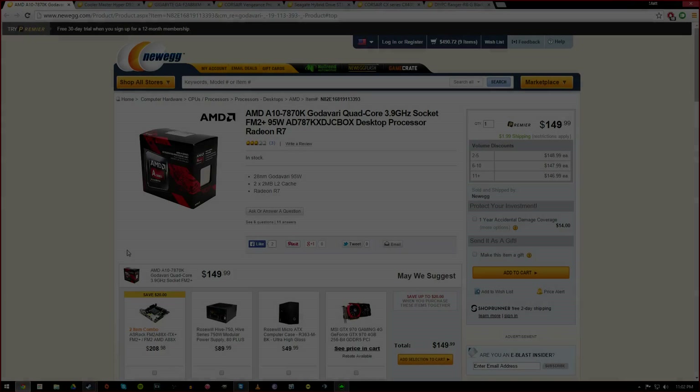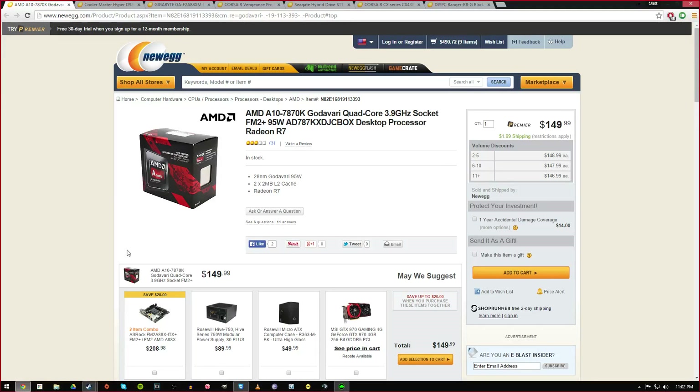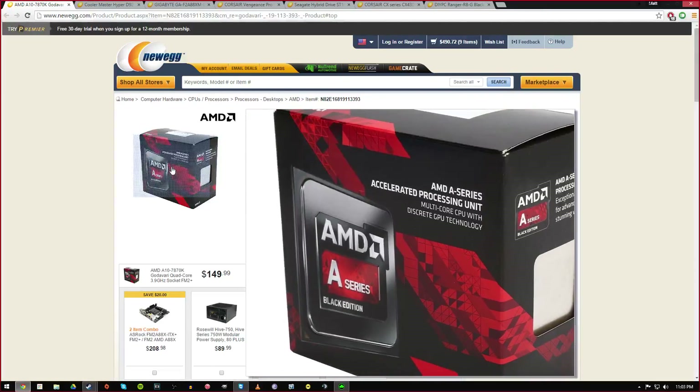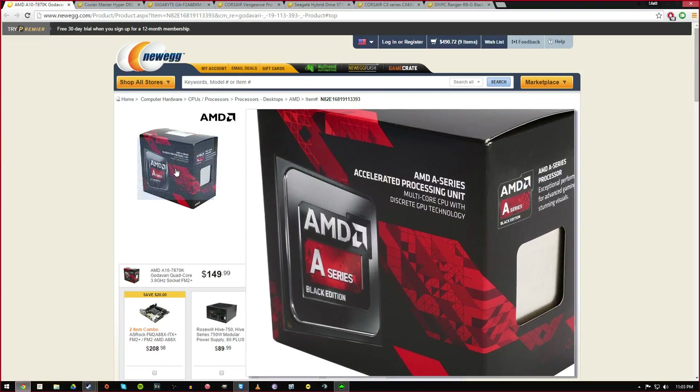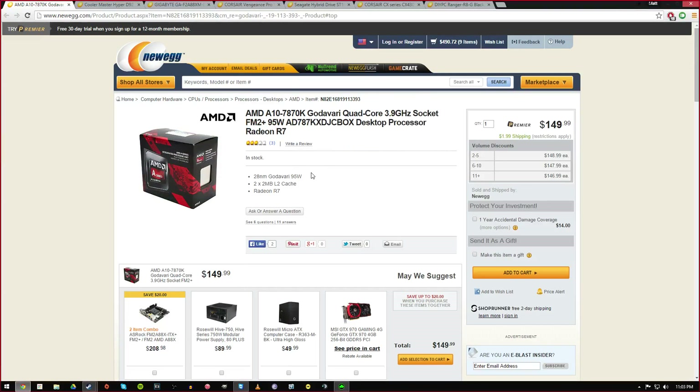I chose an APU just because those fascinate me. I still haven't even had one myself but I've heard really good things about them and I've seen some really cool gameplay. I chose the new Godavari platform — it's basically like the 7570's predecessor but overclocked, and it still only uses 95 watts, which is really low. It's FM2+ socket, which is pretty new, and it's supposed to be really good for gaming. It has the R7 graphics.